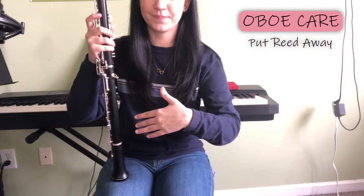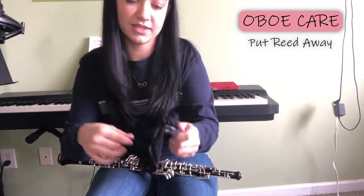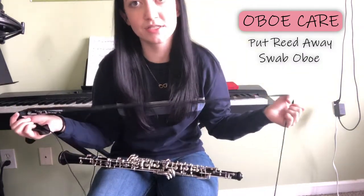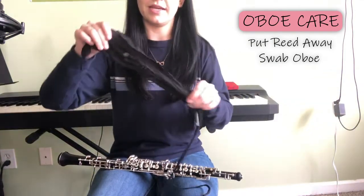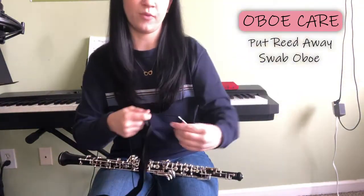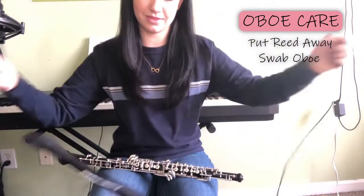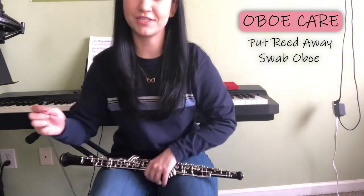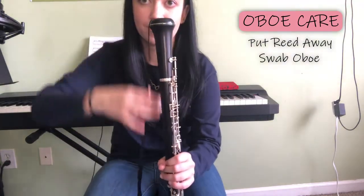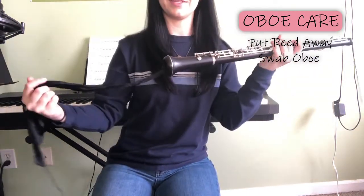We're going to go in reverse order, but first we have to swab out our instrument. If you just bought an oboe, they typically come with a swab, but if not, you're going to want to purchase one — it's just called an oboe swab. It can be found at Music and Arts, probably Guitar Center, or you can order it online. It has a silk part which will absorb all the moisture, a weighted end so that you can put the string through the oboe, and a string to pull out so that the silk does not get stuck in your oboe. Turn your oboe upside down very carefully, put the weighted part through the bell, and thread it through so the thread is sticking out the top and the silk is out the bottom.